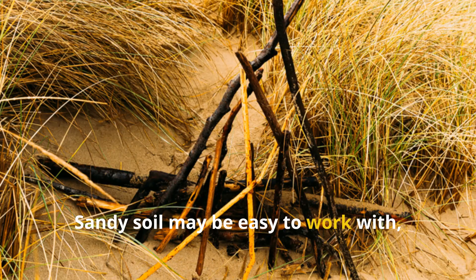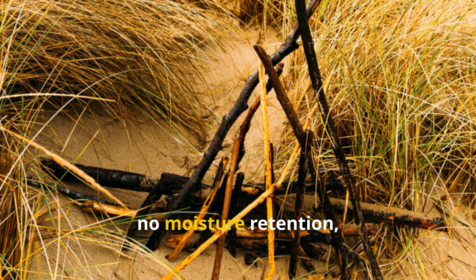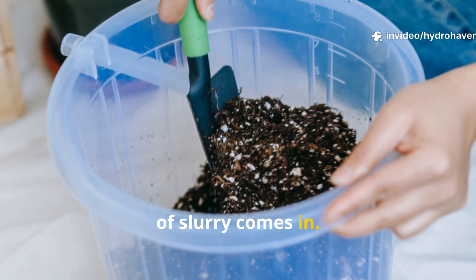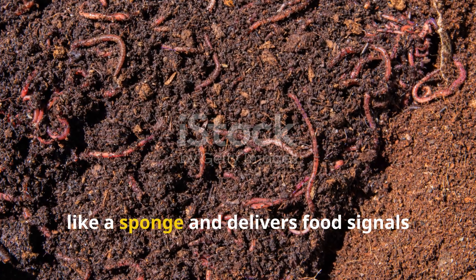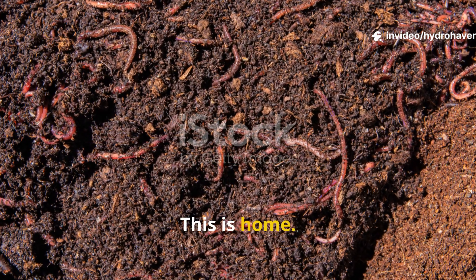Sandy soil may be easy to work with, but it's nearly impossible to bring to life because there's no structure, no moisture retention, and no biological pull to keep microbes and worms in place. But that's exactly where the right kind of slurry comes in — not just water and compost, but a sticky biological blend that holds onto moisture like a sponge and delivers food signals that scream to nearby worms: this is home.